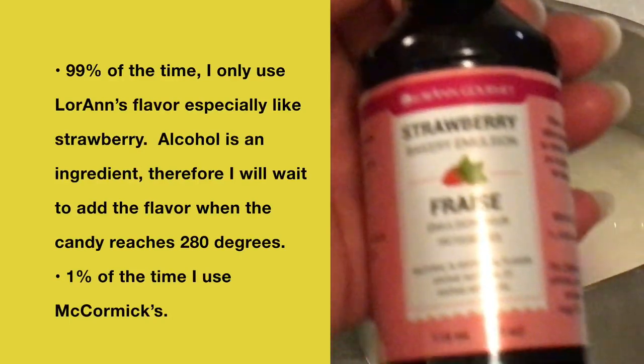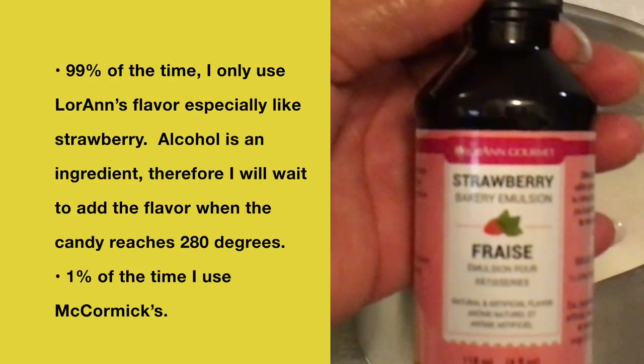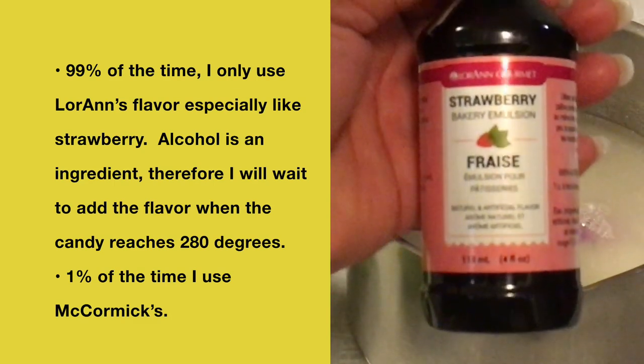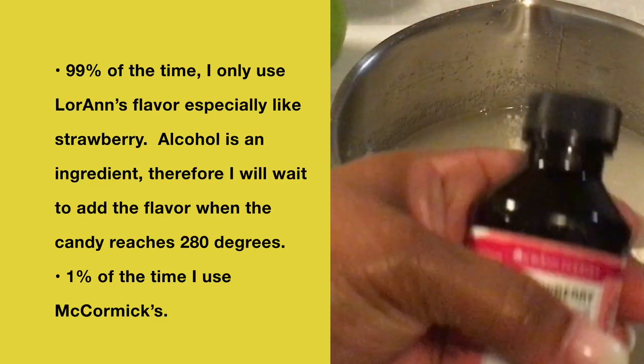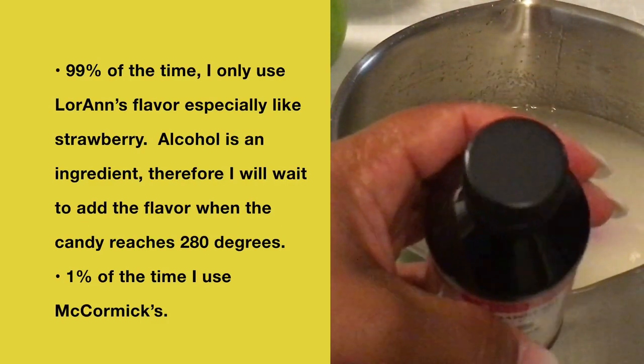99% of the time I only use Loran's flavoring, especially strawberry. Because alcohol is an ingredient, I will wait to add the flavor when the candy reaches 280 degrees. 1% of the time I use McCormick's flavorings.